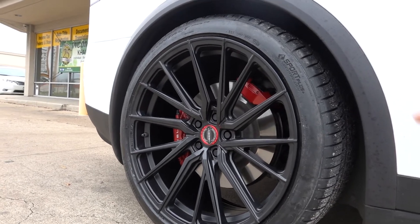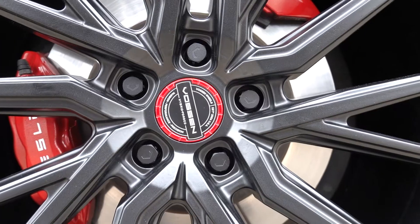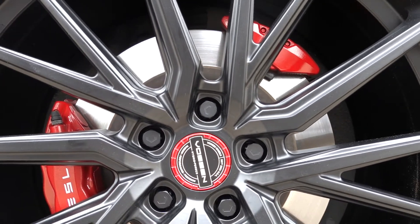The satin black finish is awesome because it just makes the center cap pop, as well as the calipers that were painted red. And in the middle, we have the Vossen Sport billet center caps with the red outline, so it's a nice little color there.